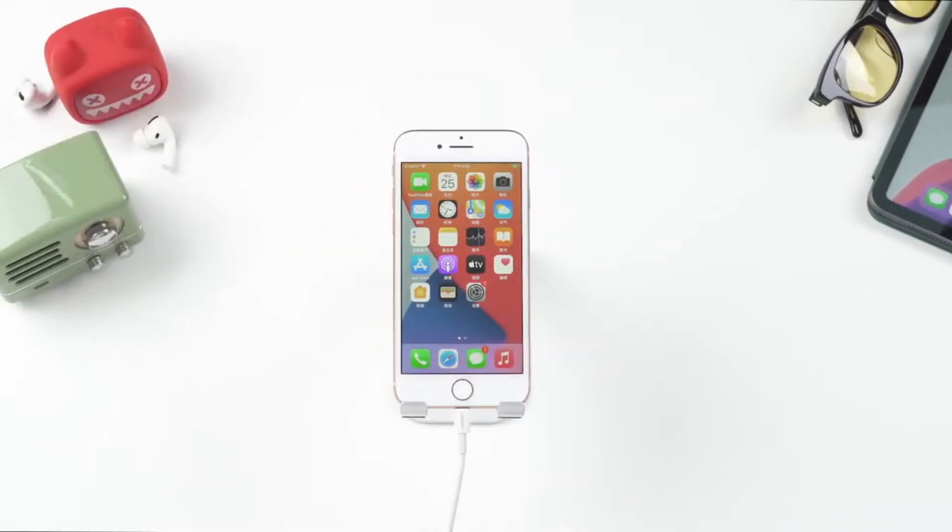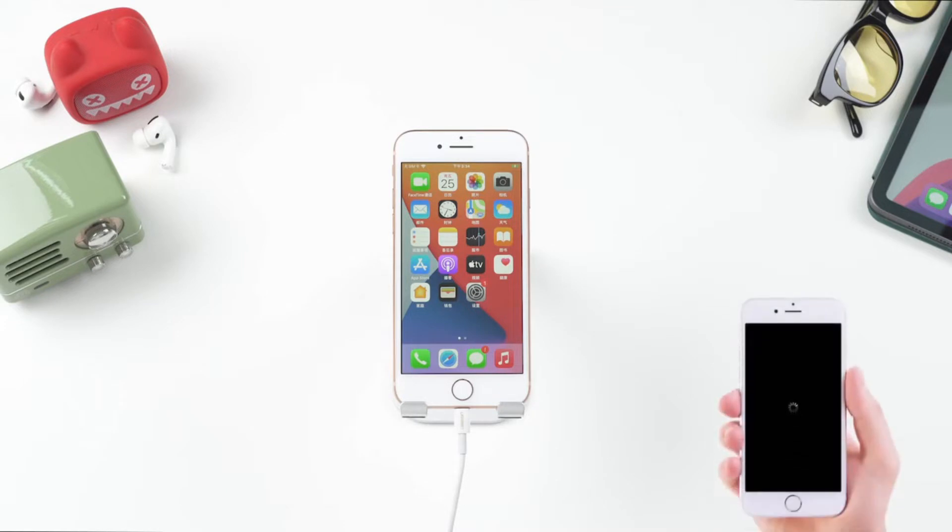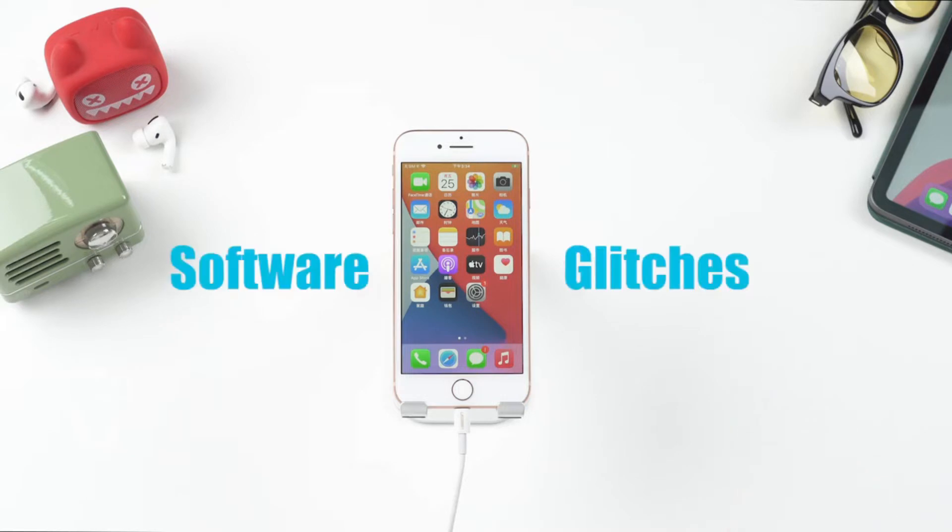iPhone being stuck on a black screen with a spinning wheel is not a rare problem for people who are updating their iPhone to iOS 14. If you have that screen on your device, then you're in the right place. This problem usually happens due to software glitches — at least 90% of cases result from that.